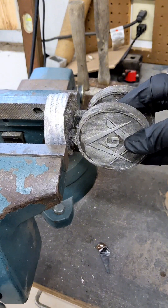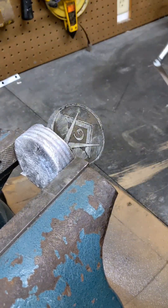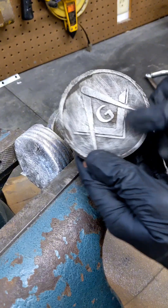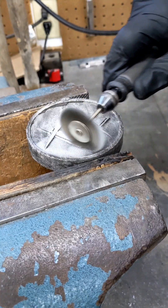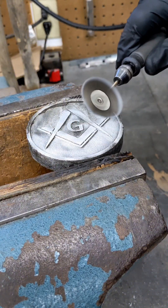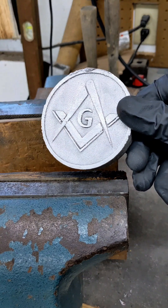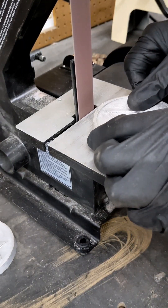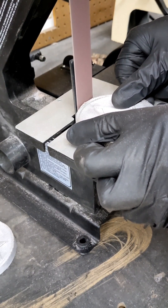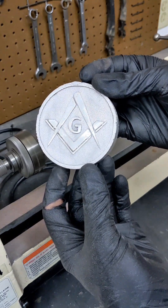I bring it to a vise and cut off the top, which is referred to as a sprue, off of the emblem. Then I like to clean it up even further with a wire wheel using a Dremel tool. I'll then sand away any remnants of aluminum from the outer edge, and sand it on my lathe with fine-grit sandpaper.